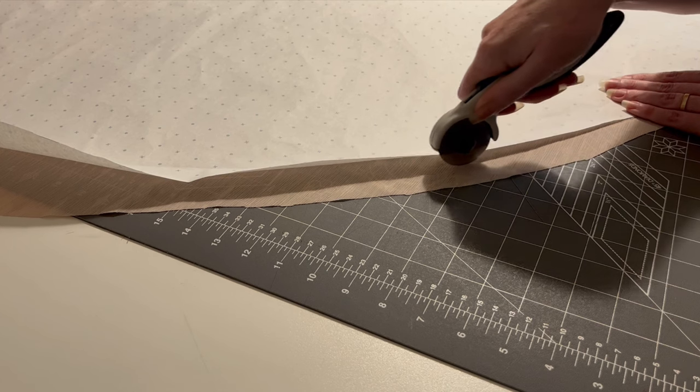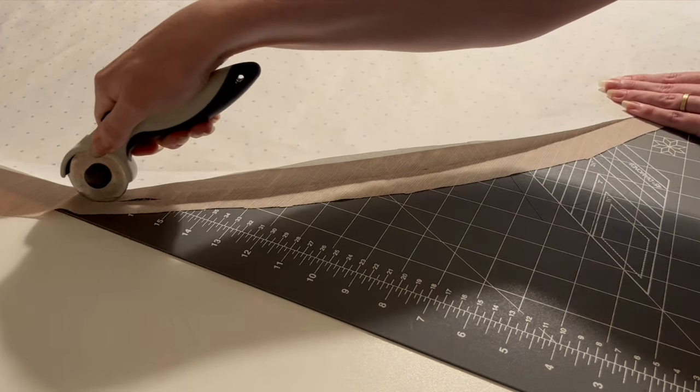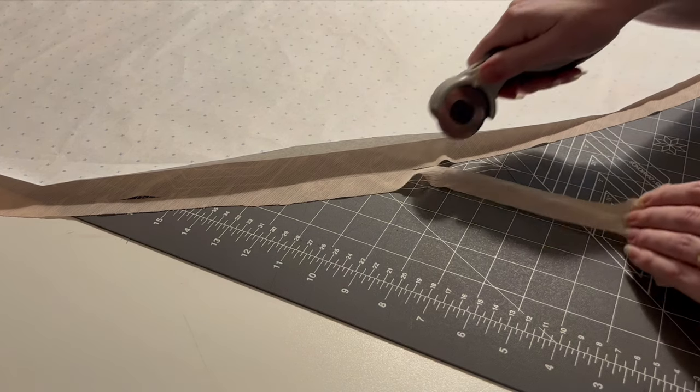By comparing to the original pattern you can see how much length the lining gained — more where the fabric hung directly on the bias, less the closer you get to the straight of grain. Either way, it's easy to true everything back up again.